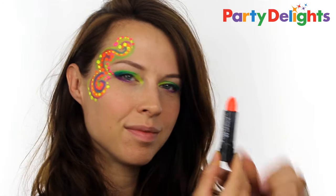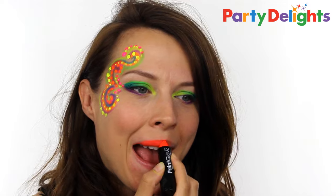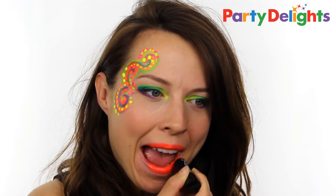The final touch of the makeup is of course some UV bright red lipstick, and then I finished everything off with some glow-in-the-dark nails.